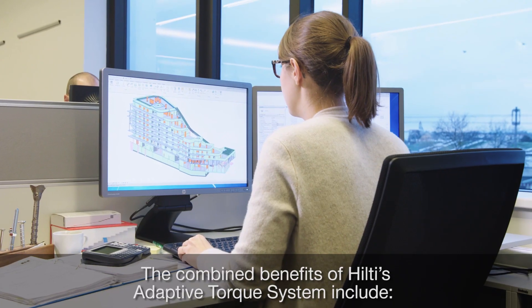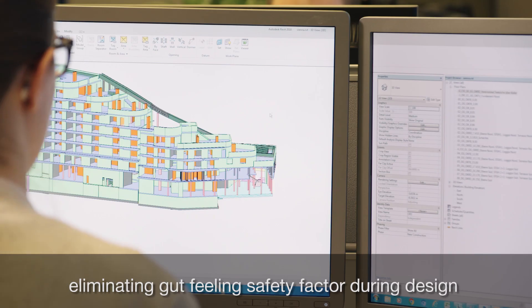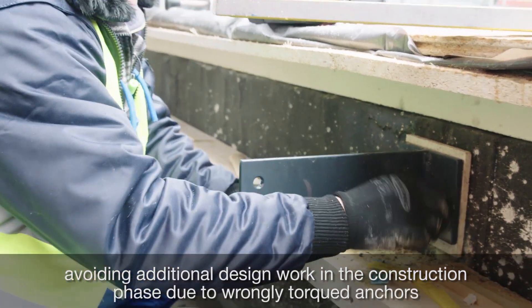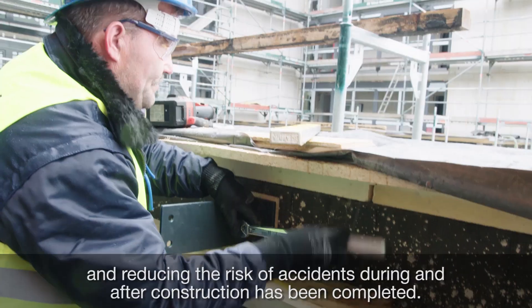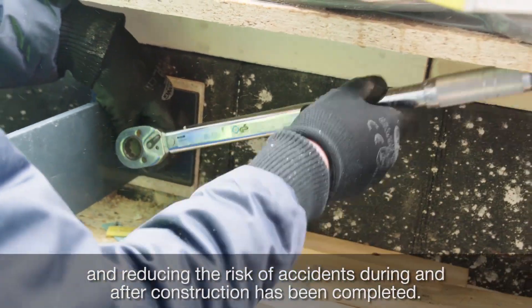The combined benefits of Hilti's Adaptive Torque system include eliminating gut-feeling safety factors during design, avoiding additional design work in the construction phase due to wrongly torqued anchors, and reducing the risk of accidents during and after construction has been completed.